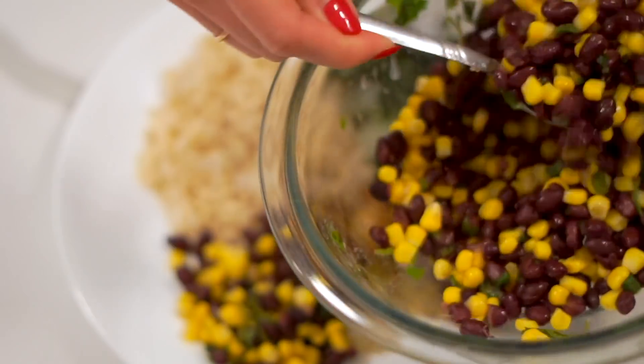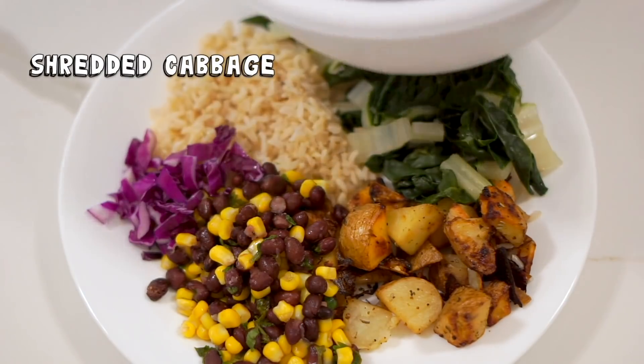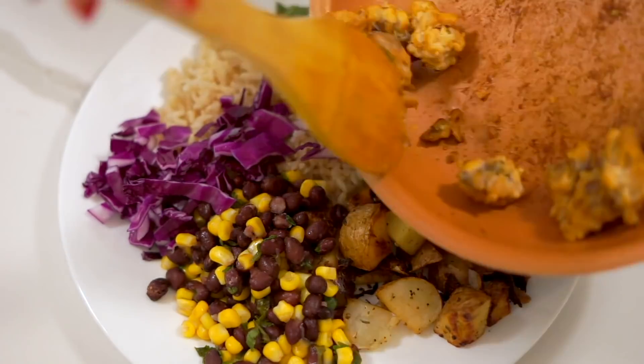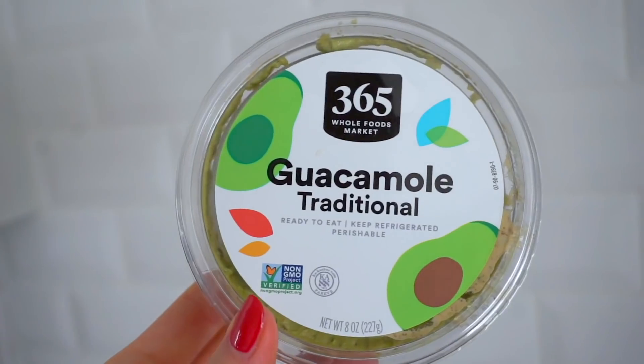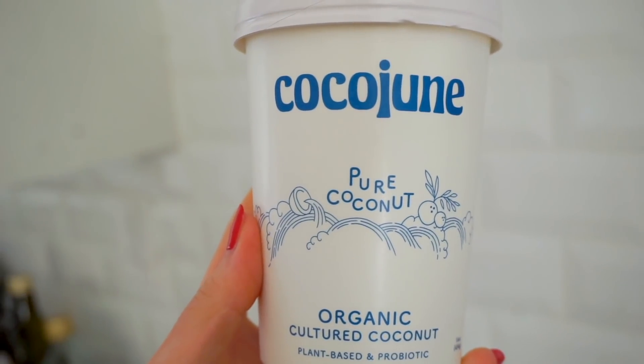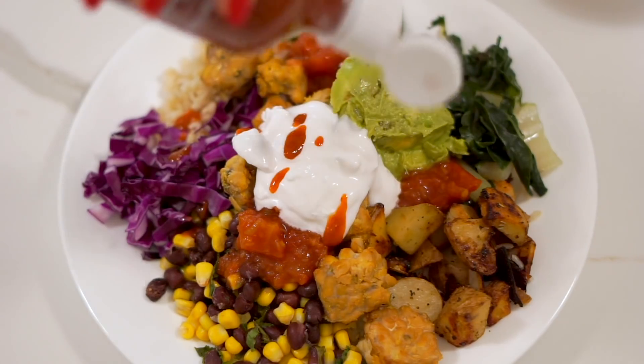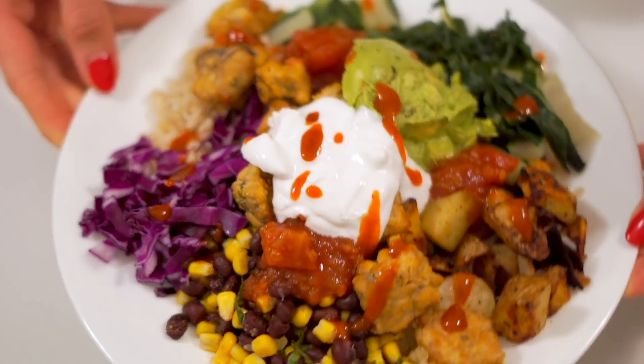I served up the potatoes, rice, greens, bean and corn salad, and tempeh crumbles. I topped it with salsa, guacamole, and instead of sour cream I used coconut yogurt — a really thick, cooling, tangy, and creamy one that works especially well on the crispy potatoes. I finished it with a little hot sauce. This was so good.